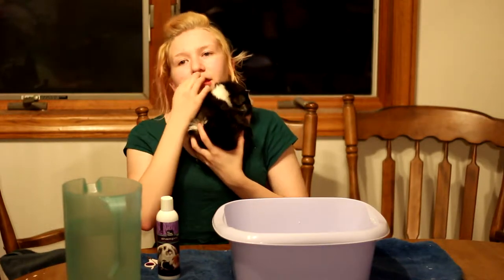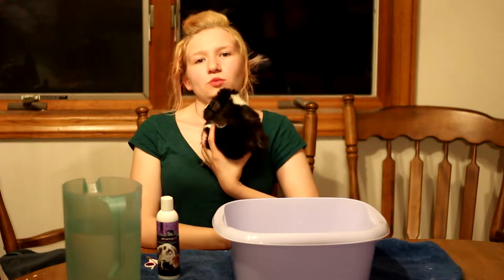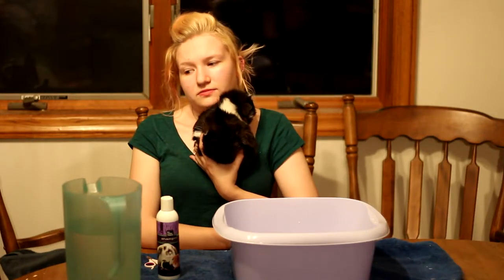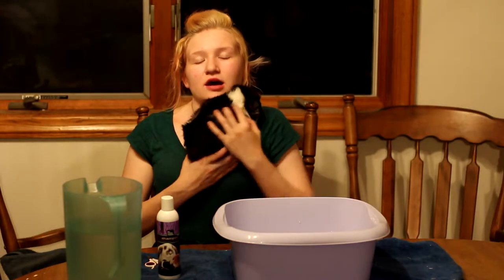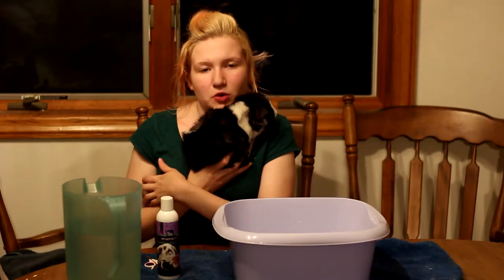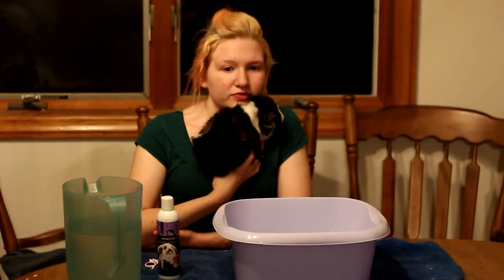Guinea pigs should only get bathed once every one to two months, and one to two months is even pushing it. They shouldn't get bathed that often because it can dry out their skin — they can have issues with dry skin, cracking — and they can actually get a lot more infections in their private areas if you clean them more. So they are very touchy when it comes to bathing and their nails.